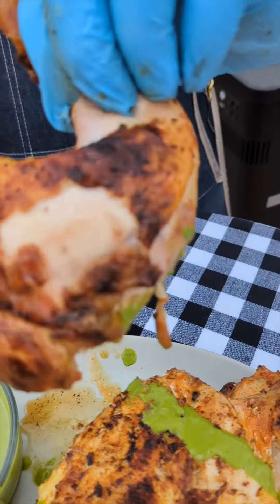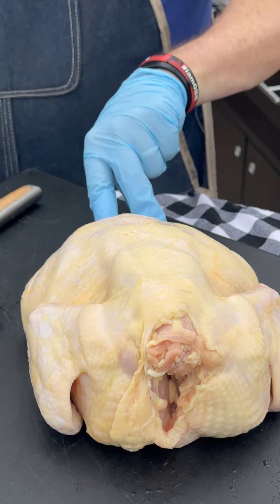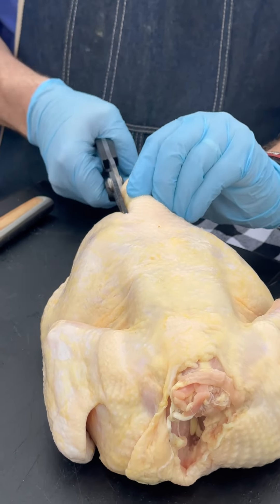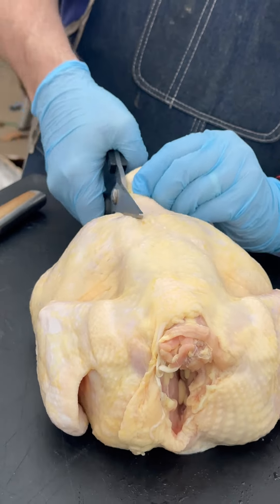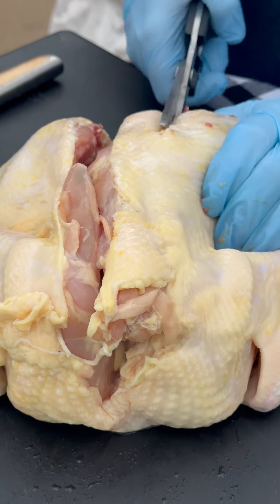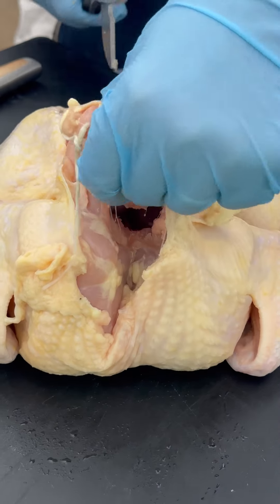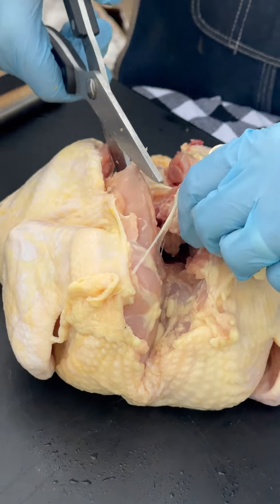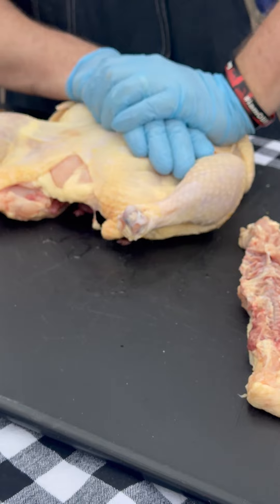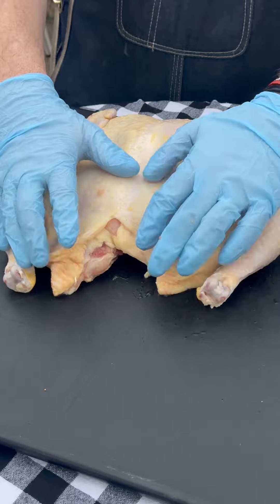I don't need a knife because it's just that tender. We're gonna bisect the backbone right here and we're just gonna hold on to that little tail. That is one spatchcocked chicken.